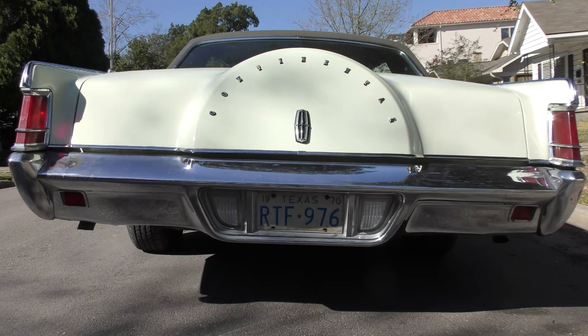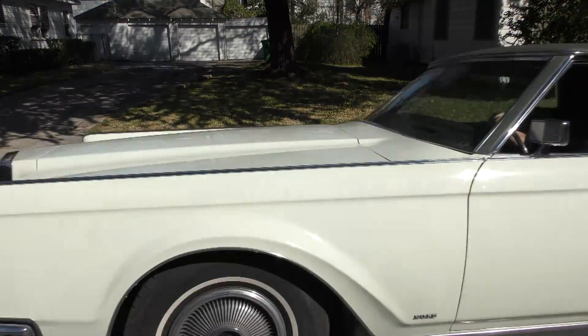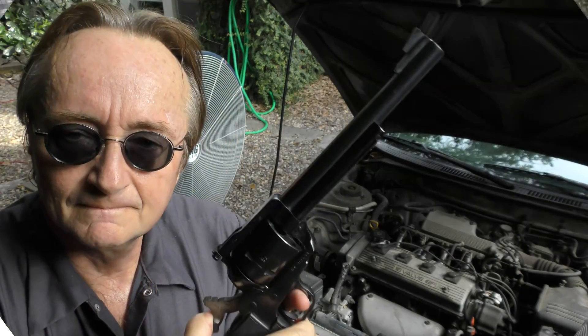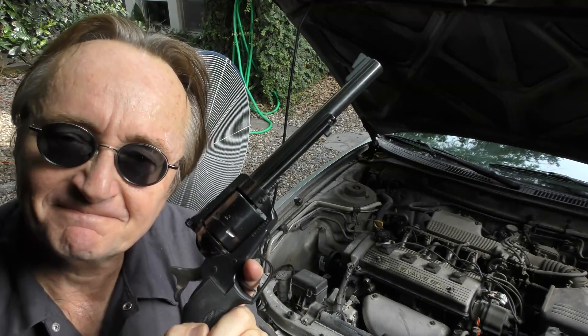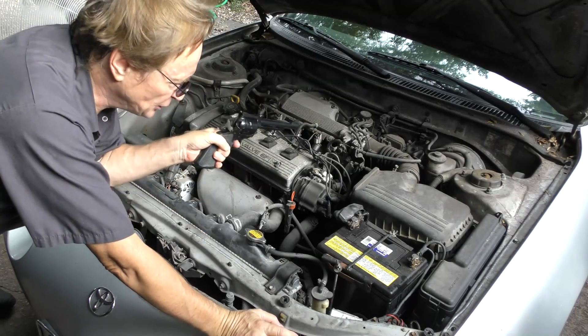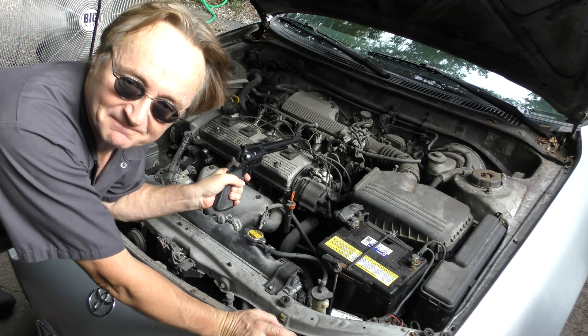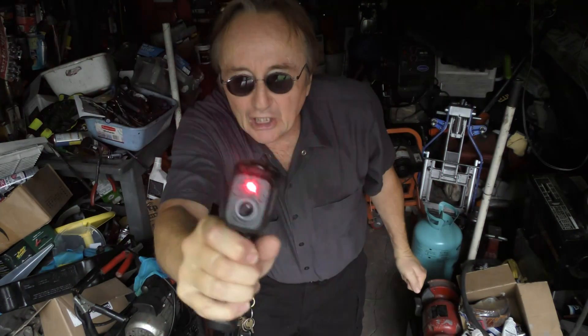Rub up your lenses! Today I'm going to show you how you can fix your car with a gun — but no, I'm not talking about using your .44 and putting an end to your car because you're sick of fixing it. I'm talking about using this: a temperature sensing gun to figure out what's wrong with your car.